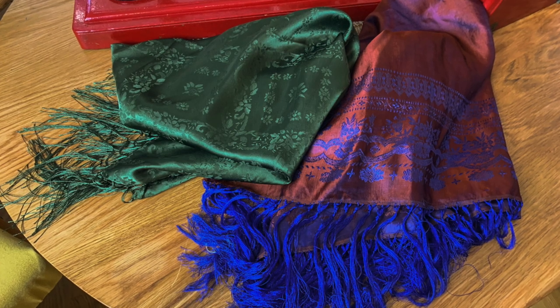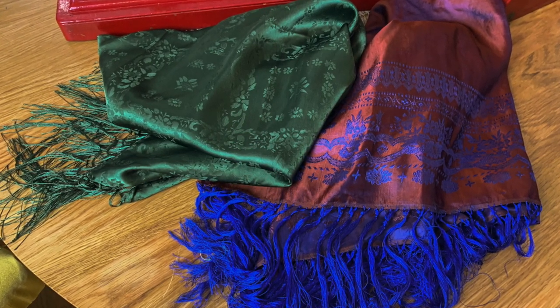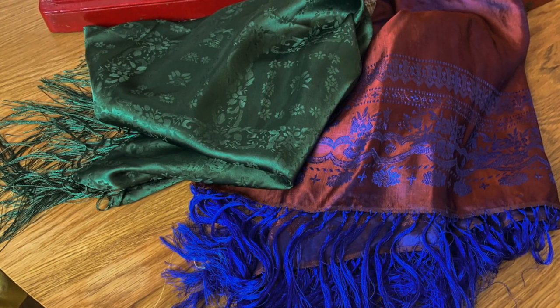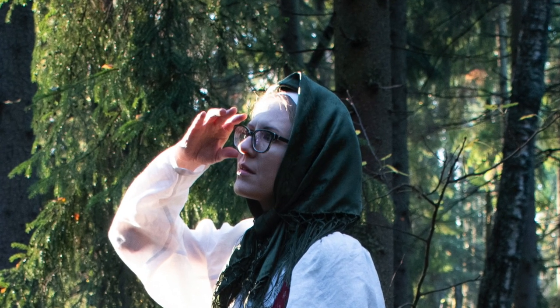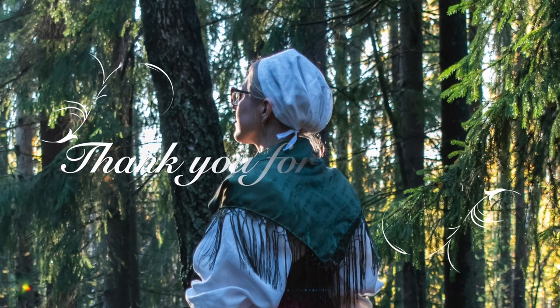The last important accessory is a silk scarf. I ordered the green one on eBay and found the red and blue one at the local flea market. I like the green one more, but I can also use the other one. Here I end this short video. The next time you will see how the actual sarafan turned out, and I will reveal the whole outfit, so remember to subscribe! Thank you for watching and see you soon!